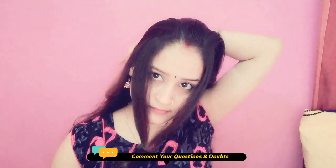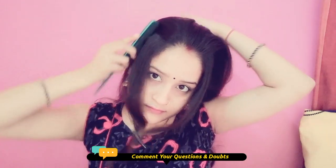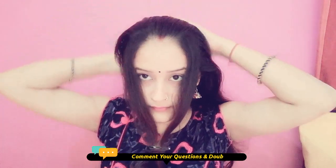Now we will create the third and last hairstyle. This hairstyle is very simple and pretty. You have to put a little section on both sides, then comb your hair and create a high ponytail.